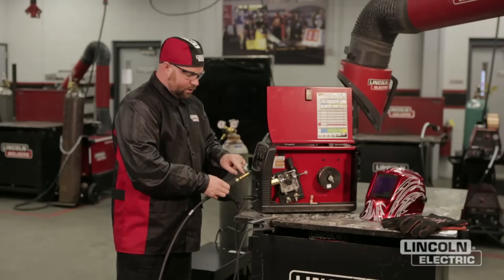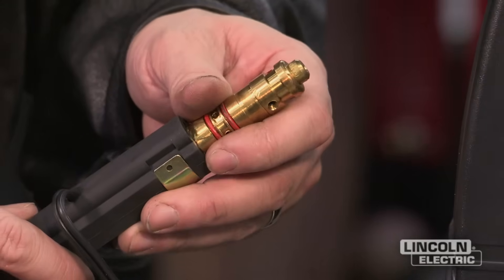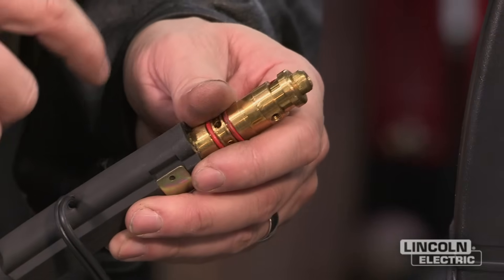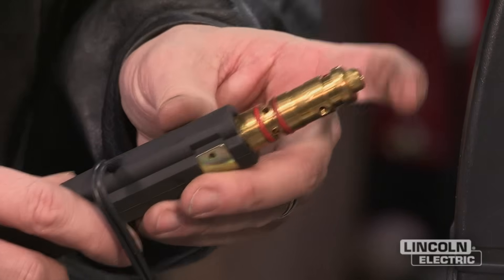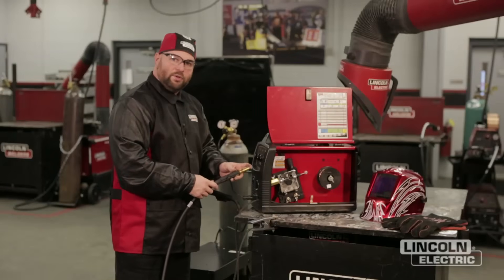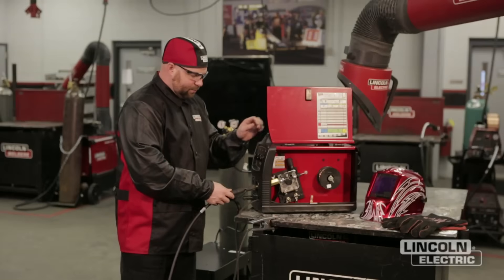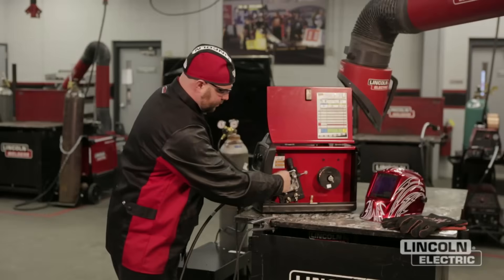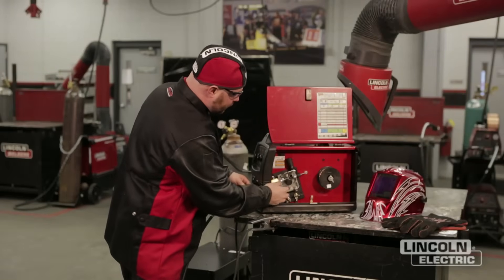To replace the liner, undo this set screw, have your gas diffuser out and your contact tip removed, pull out the liner, put the new one in, let it run out through the other end of the gun, tighten it up, tighten the set screw up, and reference your operator's manual — there's a cutoff distance at the other end that you want to make sure you maintain. Once that's been replaced, put the gun back in and tighten up the thumb screw. Now we work our way back to the drive roll assembly.